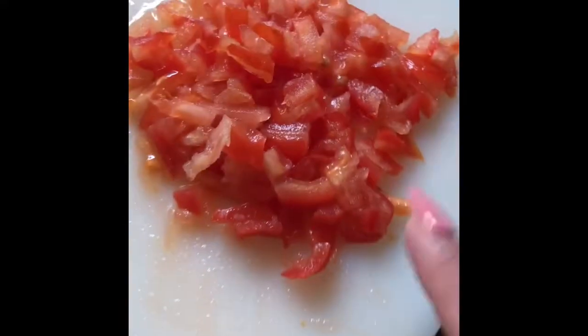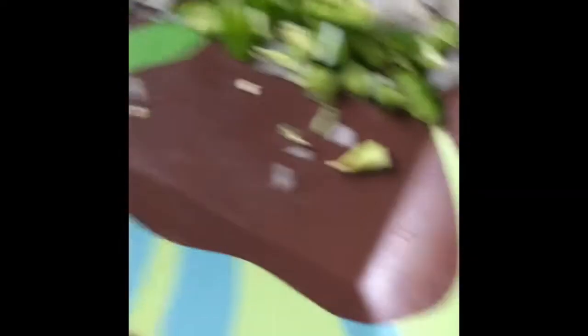First I went ahead and cut my shrimp and put it in lime so it can cook. Shrimp starts cooking right away — it looks like it's almost done. I just cut my jitomate, or my tomato.